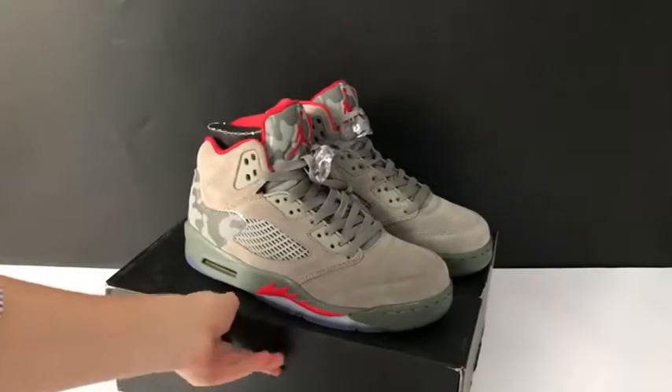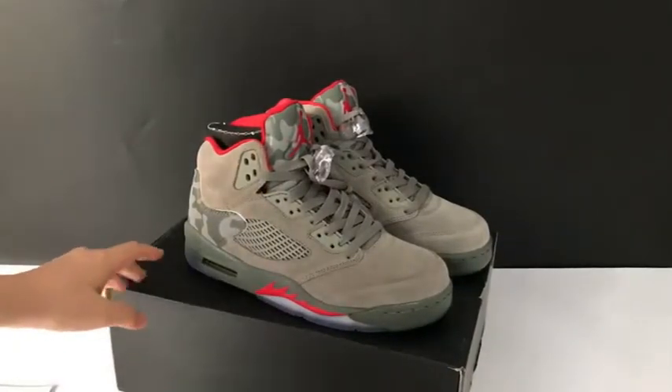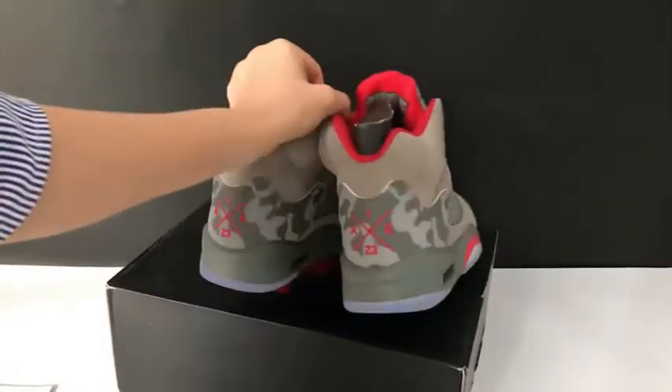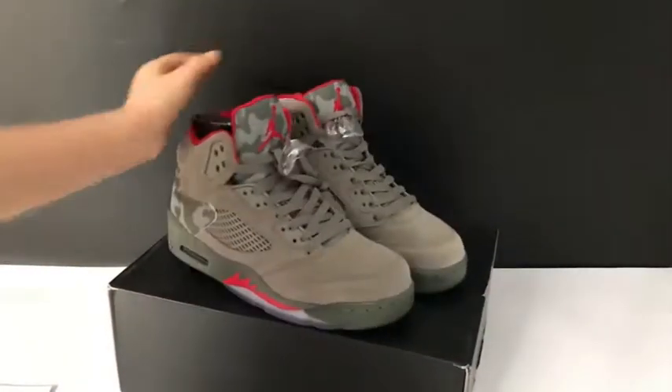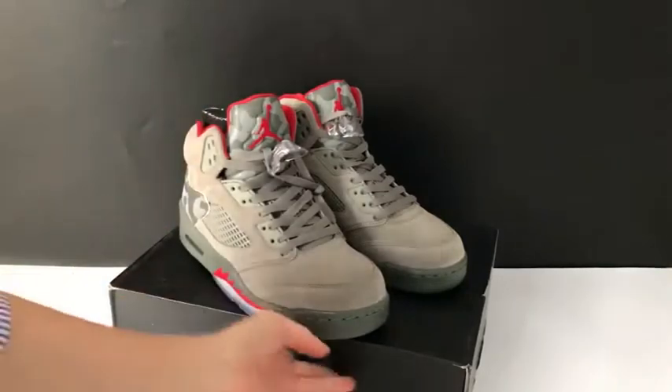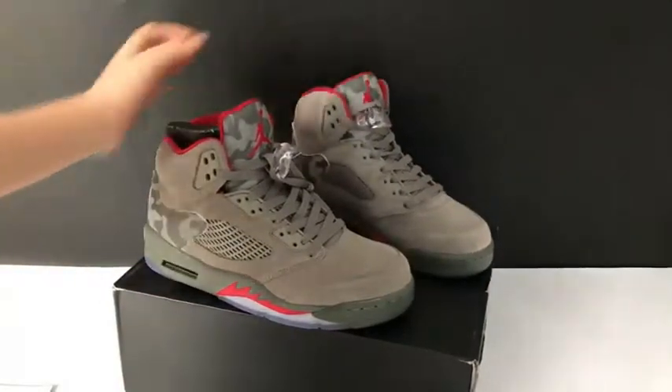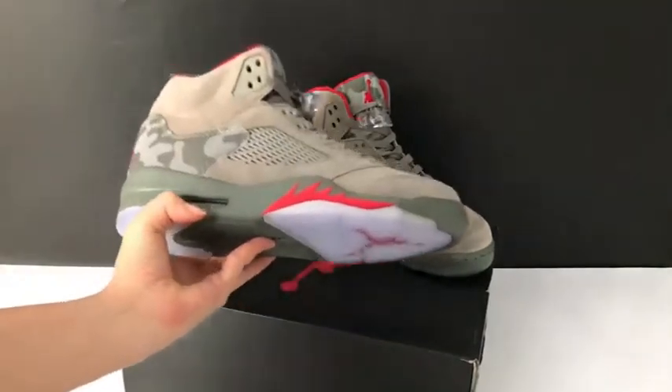Today I got a pair of Air Jordan 5 in the camo colors. Here is the shoe. We've been looking forward to it for a long time, and today I finally got it. So let me review the shoe for you guys.